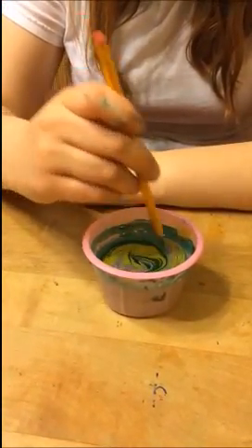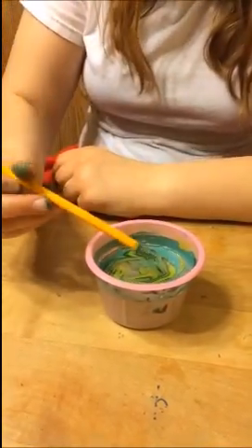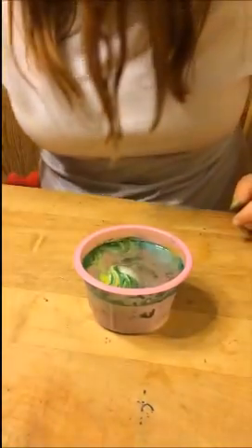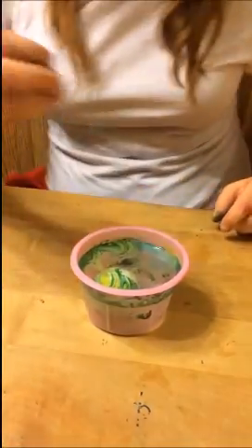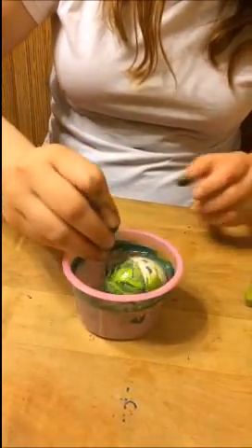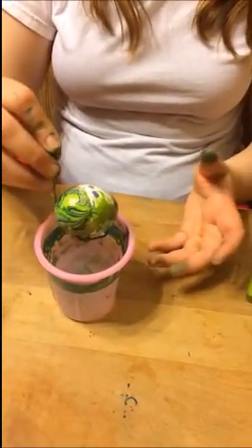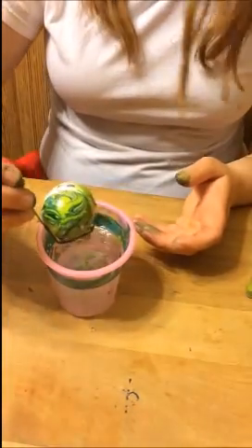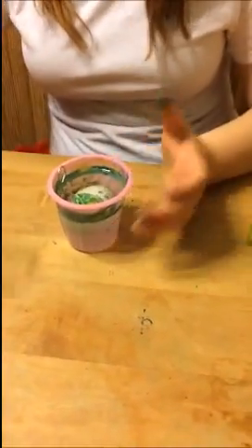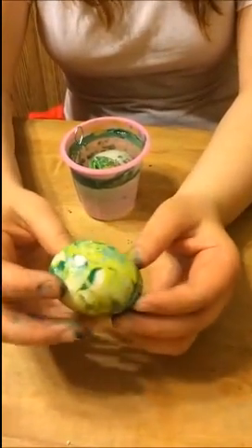When you swirl it, make it look however you want, and then drop an egg in. It might not completely cover all of the sides, so if you want you can drop it in again and it'll make a pretty cool effect. We did this one earlier and did it twice because it didn't cover all of it. And that's how you dye eggs with fingernail polish.